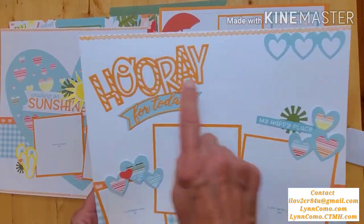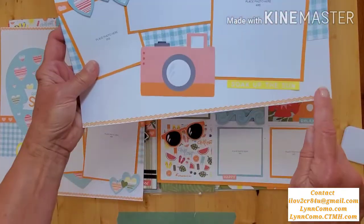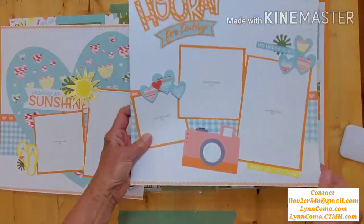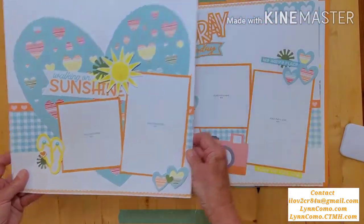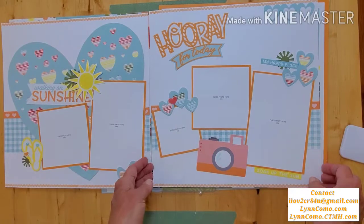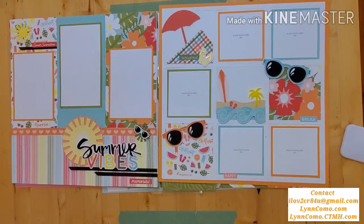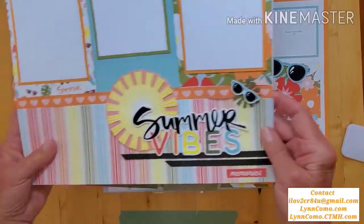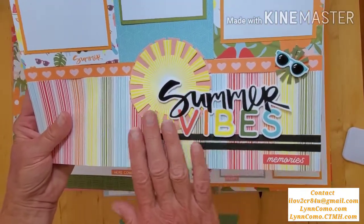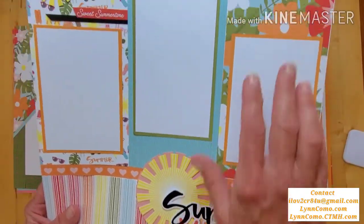Here I wanted to show you one of the border stamps — you can see how that orange really pops off the top and bottom, using the nectarine ink pad. It really makes a difference. I love blue and orange together, and orange is definitely my color. This is another one of my favorite pages — I totally love this 'Summer Vibes' title with cute little sunglasses and a little bit of black.